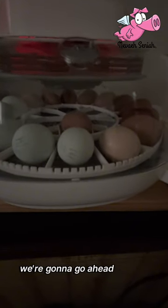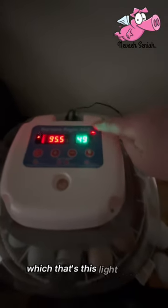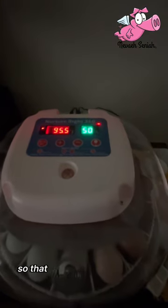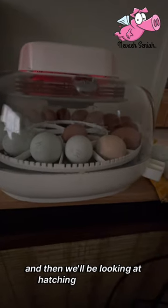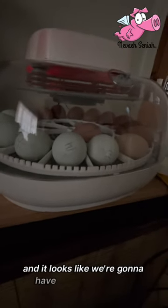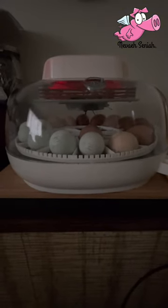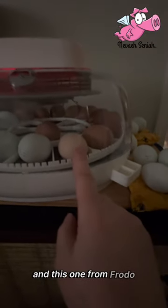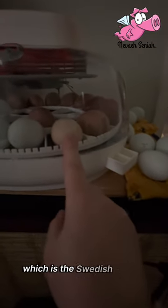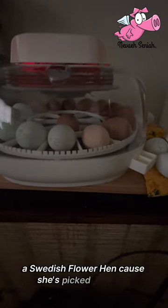Tonight I'm going to turn the turner off — that's this light right here, these will rotate. I will unplug it in the back so that there'll be no electricity to it. Then we'll be looking at hatching on Saturday, and it looks like we're gonna have six cream leg bars, eleven rooster roulettes, and one from Frodo which is the Swedish flower hen.